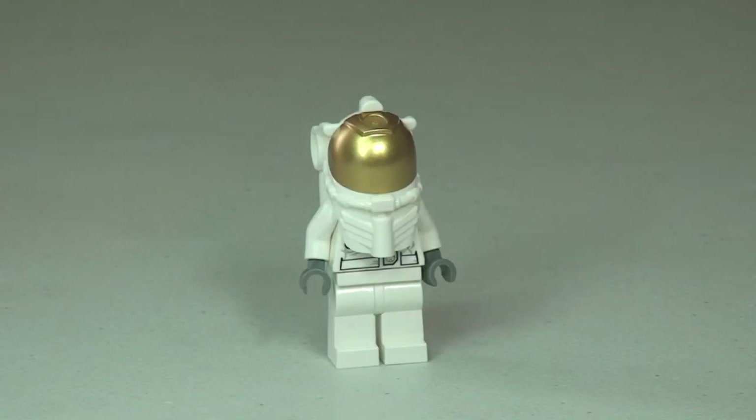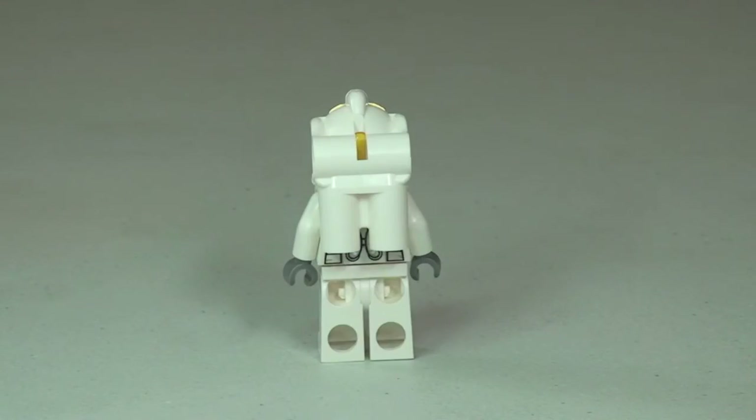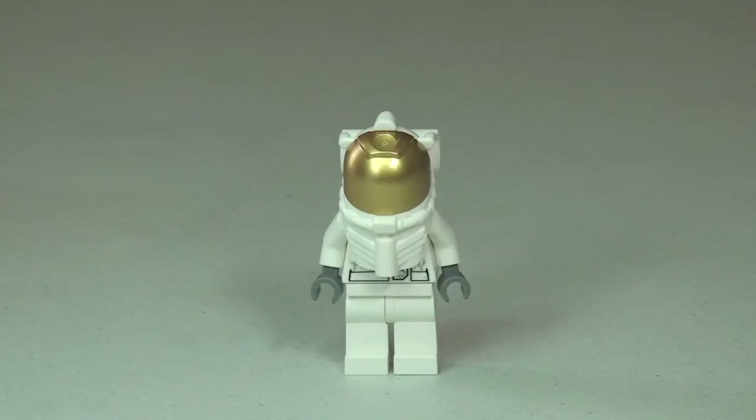Now we can see the spaceman fully kitted out with his headgear and oxygen tank. There's the side view, and looking at the rear we can see the oxygen tanks on his back. So that is the spaceman — let's take a look at the moon space buggy now.